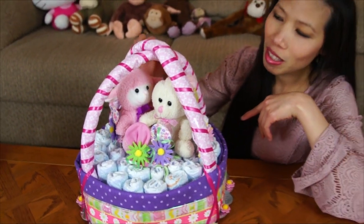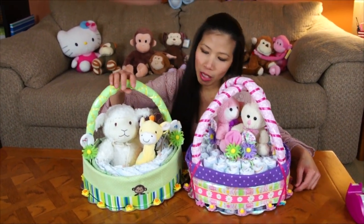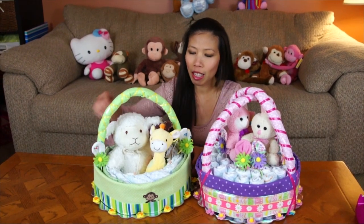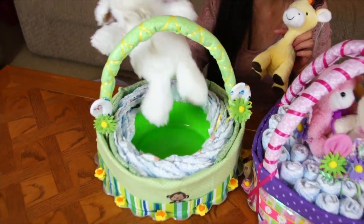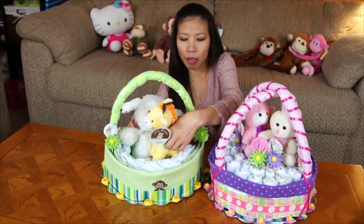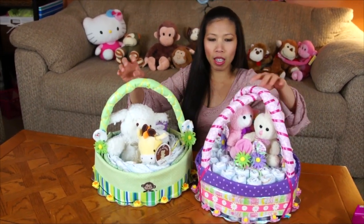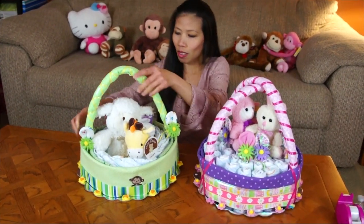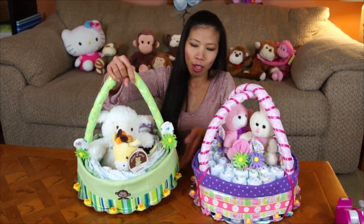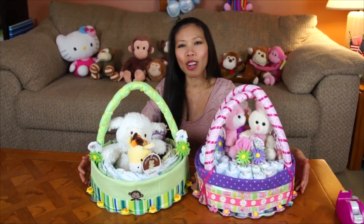Here are my two finished Easter baskets. The second one is a little different — it has a plastic bowl in the middle so you can put more items for the baby inside. This one has one handle while the other has two handles so you can carry it more easily. I hope you enjoy the video — thank you for watching, see you next time!